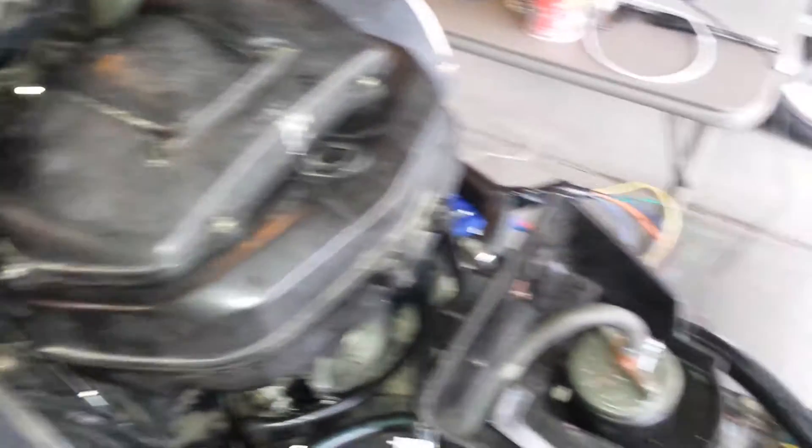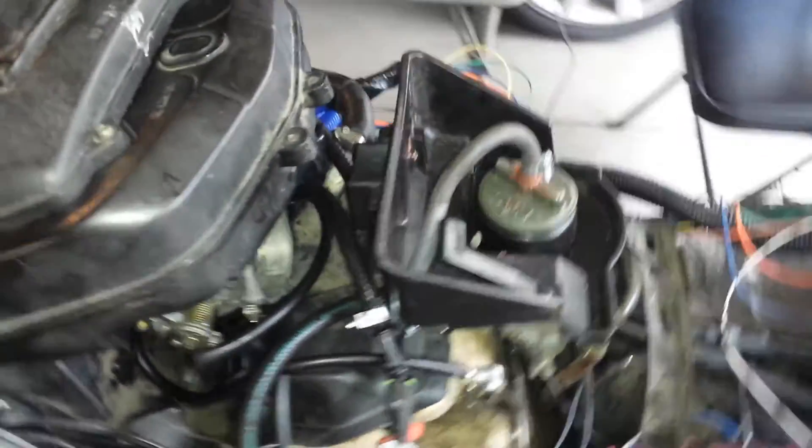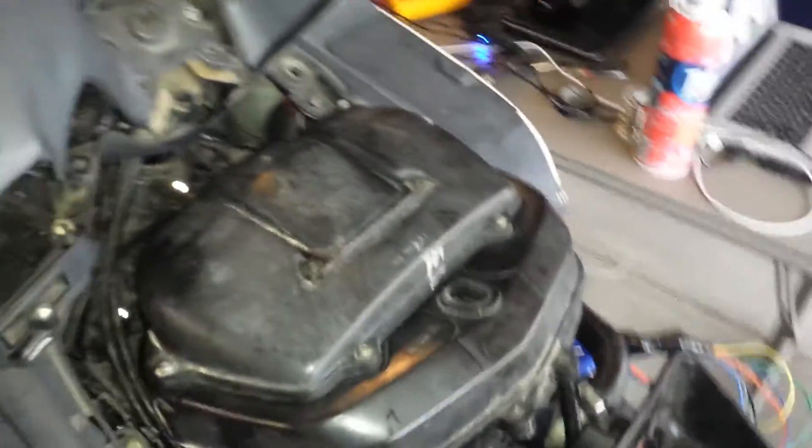I have sensors mounted inside the stock airbox, and a fuel return line in for the fuel pump. You can see the fuel pump just sticking out right there from the plastics on the bike. I just did a fuel leak test and I'm not seeing any leaks, so that's good. I'm getting close to being ready to start it up for the first time.